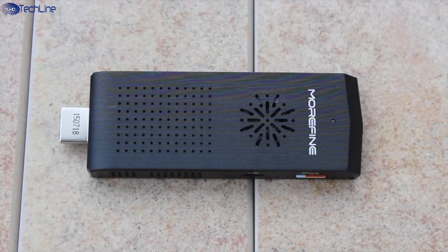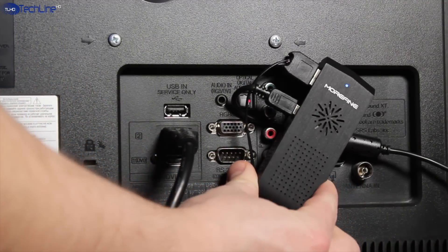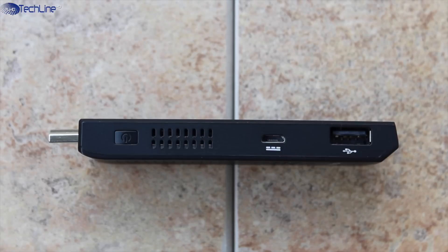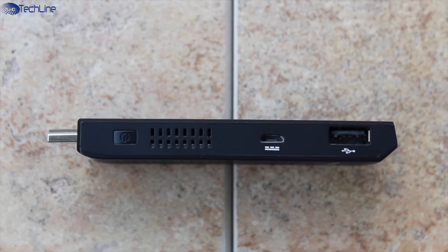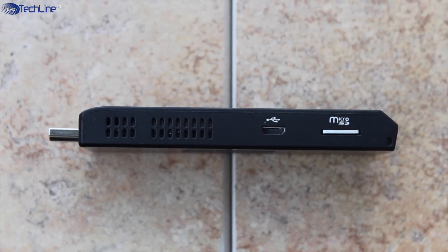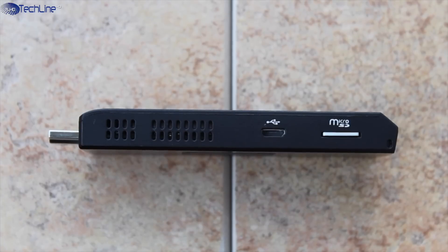Right next to it there is an LED indicator which lights up once the device is powered on. On one side there is a power button, cutouts for air intake, a power input port, and a USB port. On another side we have one more air intake cutout, a micro USB port, and a micro SD card slot for storage expansion of up to 128GB.